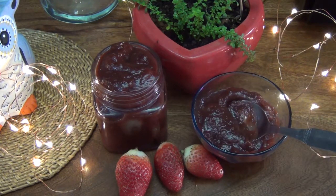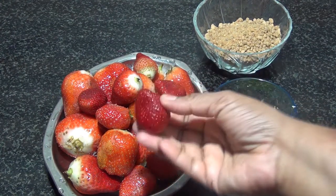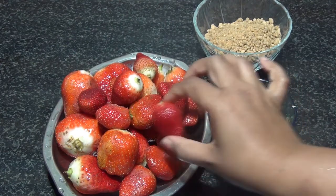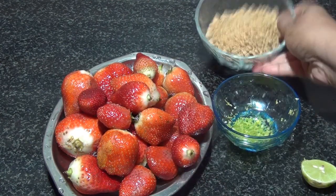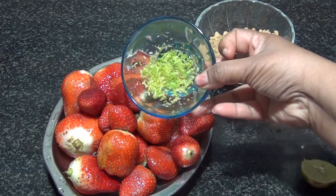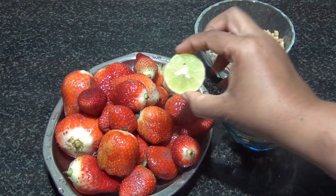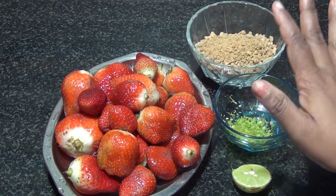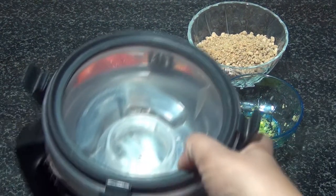The ingredients for the strawberry jam are 600 grams of fresh strawberries — washed well with the leaves removed — 100 grams of jaggery, one teaspoon of lemon zest, and half a lemon. This is all that we need for making our jam.